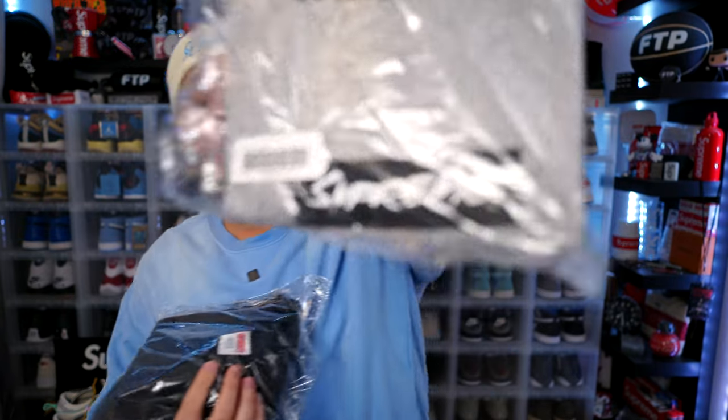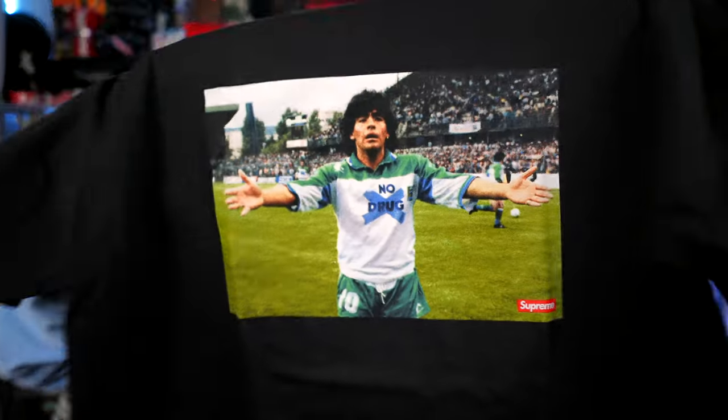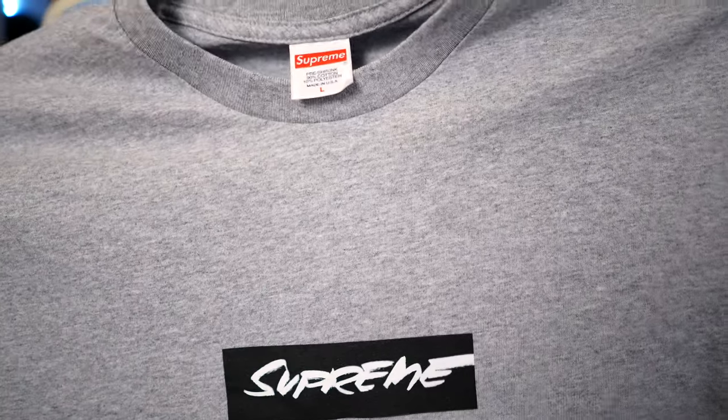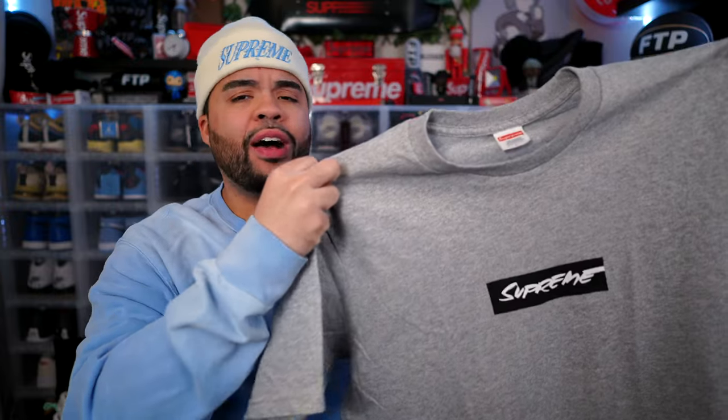I don't even remember what tees dropped, if I'm being honest. Oh, the Futura box logo — this should have been a video on its own. If y'all want me to review this, let me know. I might try it on in this video. We got the Maradona in black. I love the way the portrait looks on the black tee, so I'm glad I went with this color. The Futura box logo tee is clean, definitely a banger. I love this specific colorway — I feel like I could wear it with so many different outfits, especially in spring and summer.